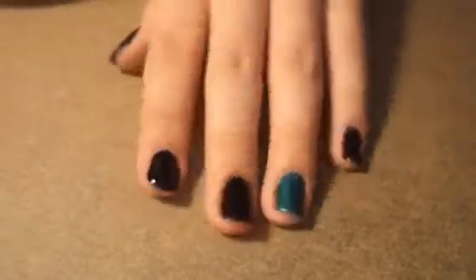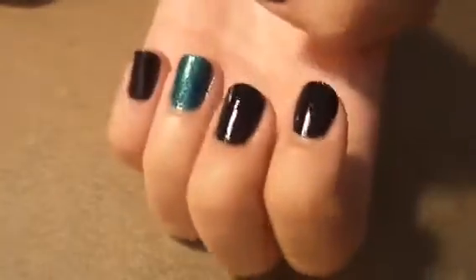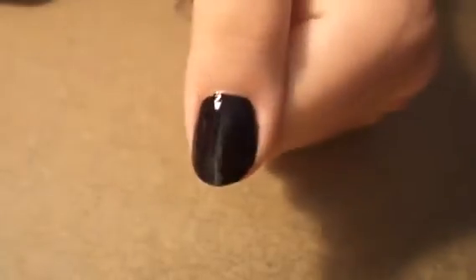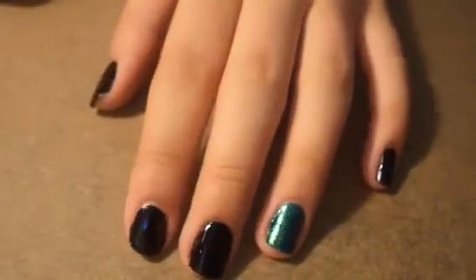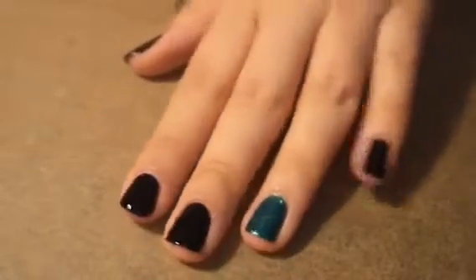Hi everyone! Today I'm going to be showing you how to make these really easy DIY nail polish stickers. You can do this with any kind of colors or any design, and it's super simple — anyone can do it. All you need is parchment paper and nail polish, so let's go ahead and get started.